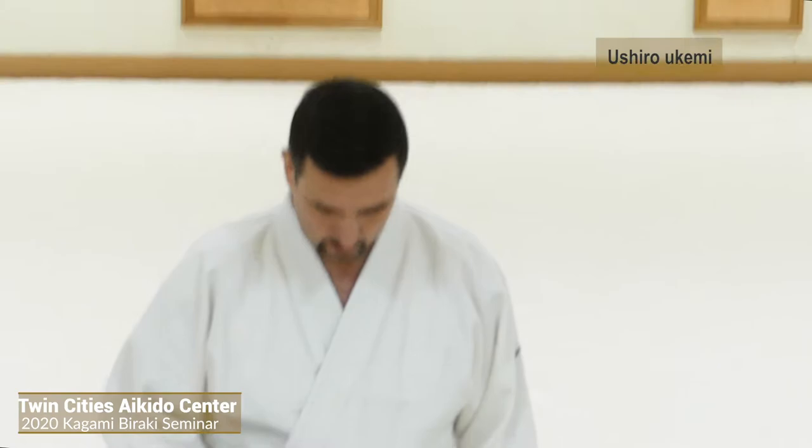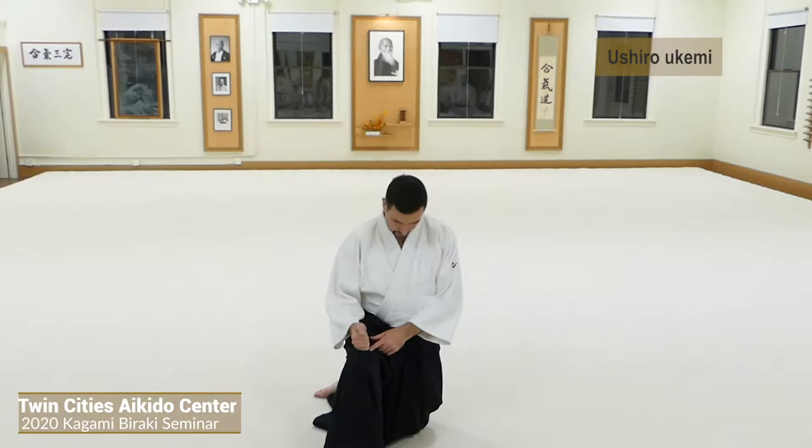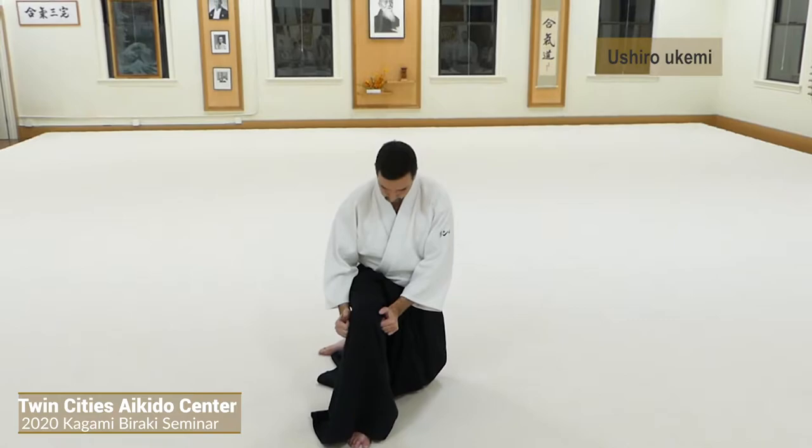Starting from one knee — the knee that's up. If you get confused, you can think of it as your power knee. You're just bringing this knee straight back, so it's going to go over the same side shoulder.